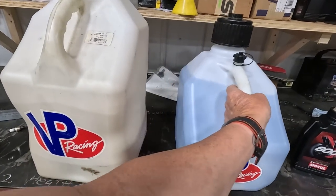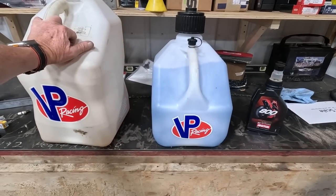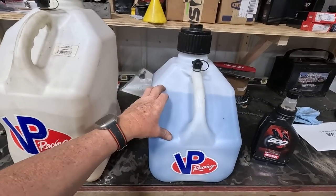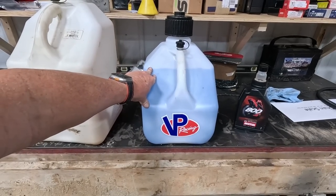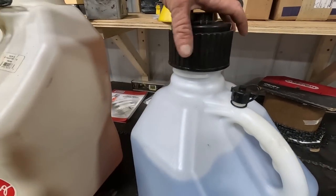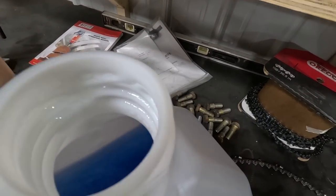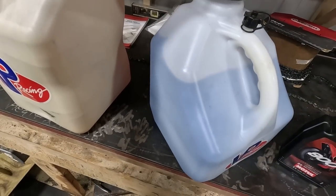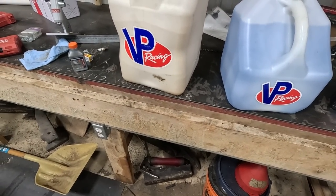The racing gas I run comes from a Shell station out by Magnolia Motor Speedway — it's a truck stop out there. They have a pump that just has racing gas in it, and it's $9 a gallon. I'm not sure who makes it or where they get it from, but I call it Powerade because it looks like blue Powerade. And it's got a really good smell to it too.